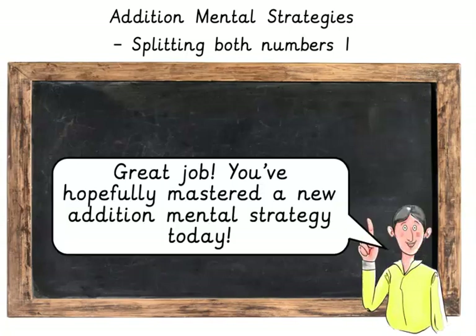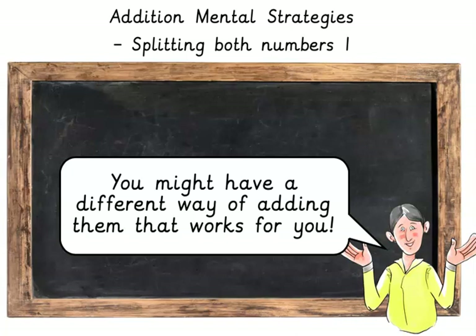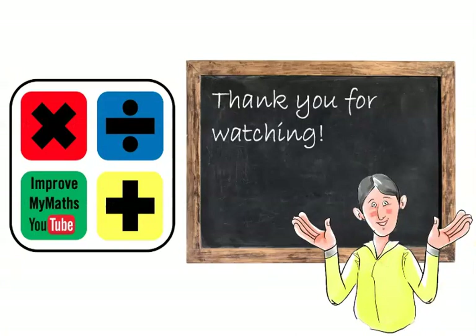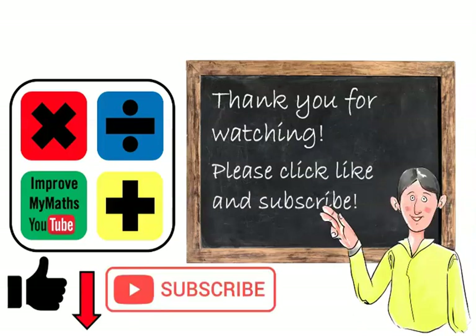Super job! Great job! You've hopefully mastered a new addition mental strategy today. In the comments below I'd love to know how you got on and how you add sums in your head. You might have a different way of adding them that works for you. Thank you for watching. Please click like and subscribe.